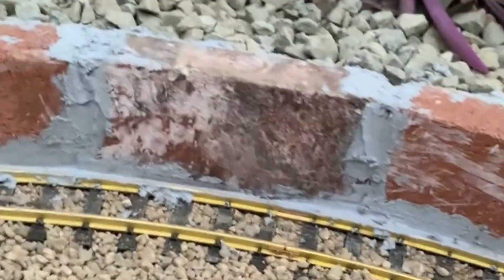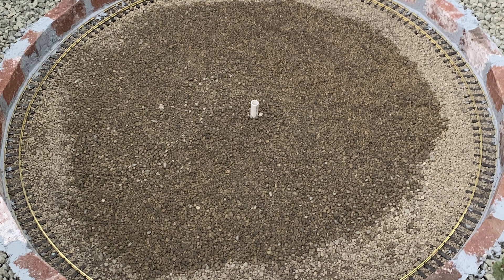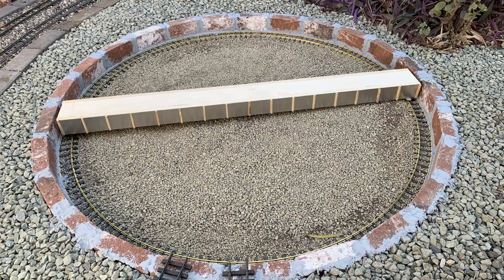To provide a center bearing, I'll fit a slip ring connector which will have electrical contacts for the track on the bridge as well as the motor for moving the bridge. For now I've just put a piece of PVC in the ground to mark exactly where the center bearing is.